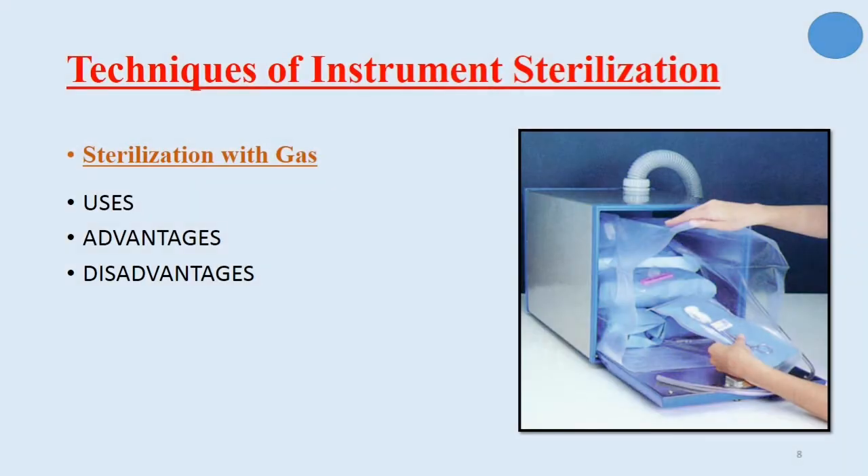Now about sterilization by gas. Ethylene oxide gas is used in sterilization of heat-sensitive instruments such as plastic or metal instruments that are not heat-resistant. This technique is also used for porous materials, large equipment, and surgery centers. Disadvantages of this technique include the need for special equipment and the time necessary after sterilization for ventilation to reduce toxicity, because ethylene oxide is a toxic gas.